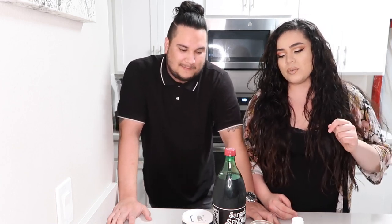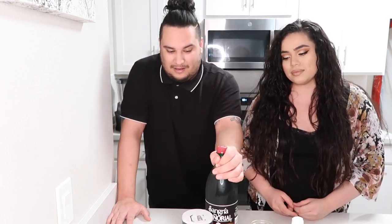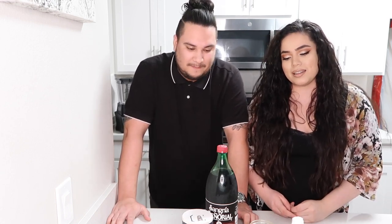Hey, what's up everybody, welcome back to our channel. If you're new here, my name is Jesus and I'm Ashley. Today we are kind of remaking a drink from Sarai and Cebas — she follows Sarai and he follows her boyfriend. He actually introduced it to her. She's never tried sangria by itself, but apparently it's super good the way they made it, so we wanted to give it a try. It looks super refreshing!